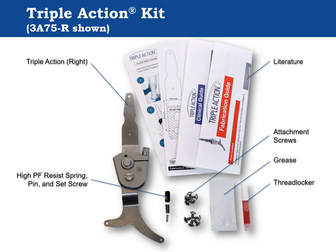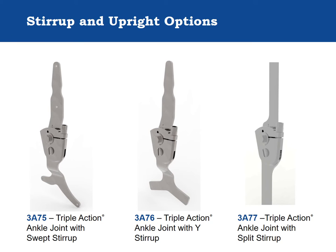Also included with the component are the high resistance spring, pin, and set screw option for the plantarflexion resist channel, as well as two lengths of metric bar attachment screws, Teflon grease, and thread locking adhesive. There are three different stirrup options available: the swept stirrup for plastic AFOs, a Y stirrup for composite AFOs, and a split stirrup caliper plate option for conventional AFO designs.